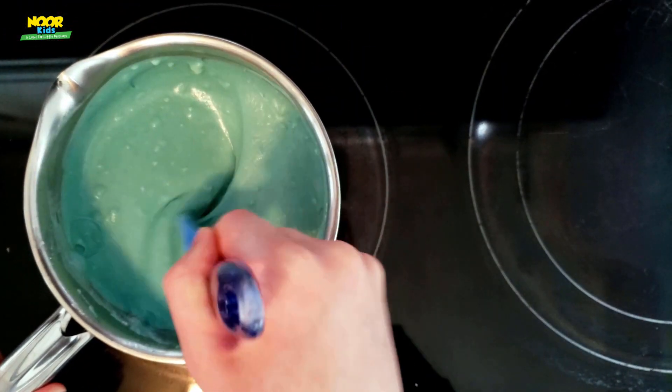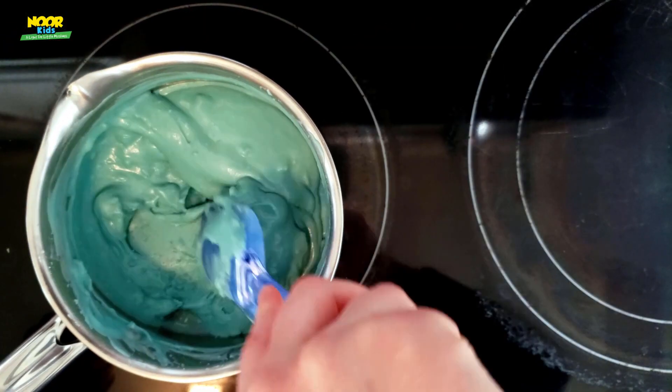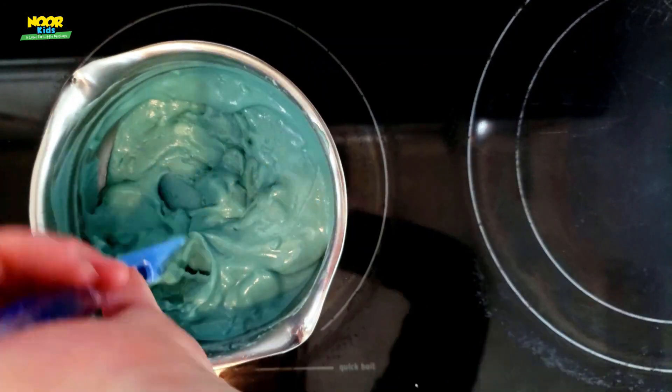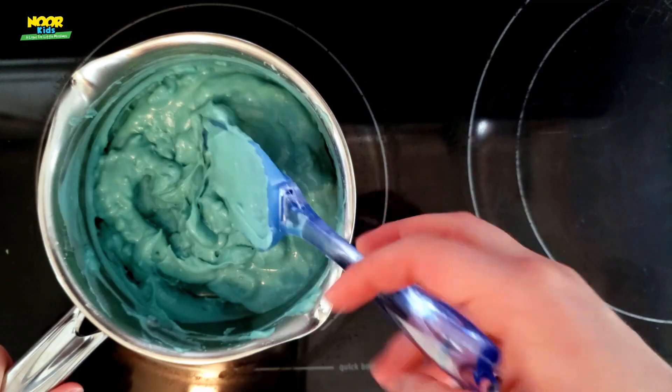Keep stirring that pot and try to get all those little lumps out. You might see some little pockets of flour — you do not want those. You just want nice, fluffy play-doh.